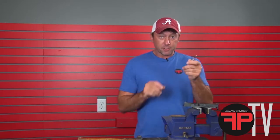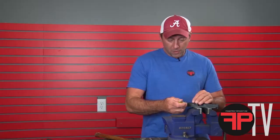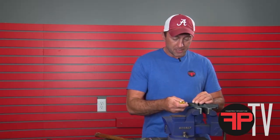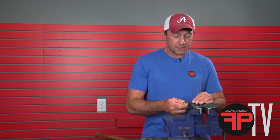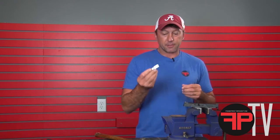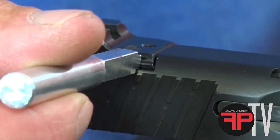I recommend using a punch and a hammer to drift the rear sight in versus using a sight press, and here's why. Most sight presses apply pressure to the wrong part of the sight — somewhere back here — when we need to apply pressure only on the dovetail. Using a punch — aluminum, brass, or polymer — allows you to apply pressure directly to the dovetail on the sight and push it at a right angle into the dovetail on the slide.